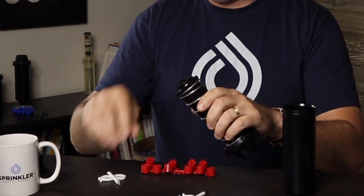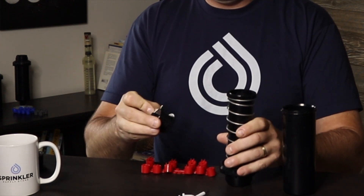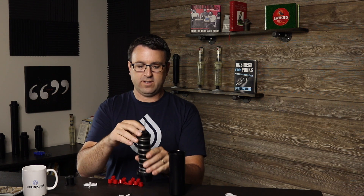Next question: does the PGP come with a check valve? The Hunter PGP is a base model sprinkler — it doesn't come with extra bonus features like a check valve, pressure regulation, or a flow shutoff. It's just your base three-quarter inch workhorse sprinkler. In the bottom of the PGP you will find the filter basket, and you can purchase a check valve that will sit on the bottom of the filter basket and be added to the sprinkler. It's really just a rubber disc, like you can see here, and it sits on the bottom of the sprinkler to prevent low head drainage. The check valve can be purchased separately and installed directly onto the sprinkler.